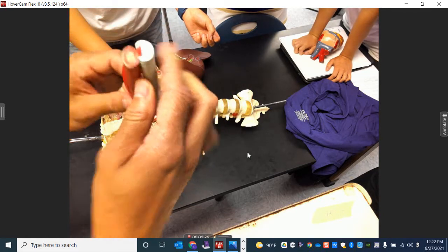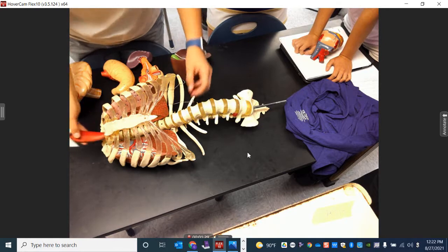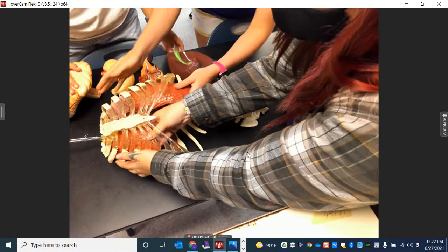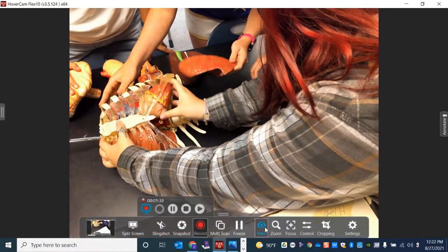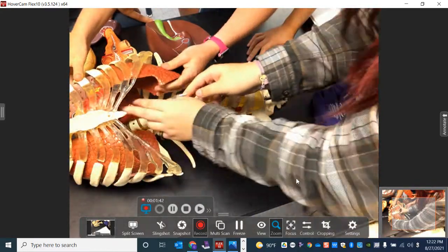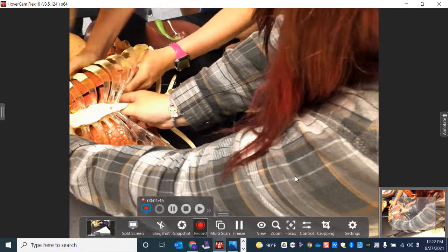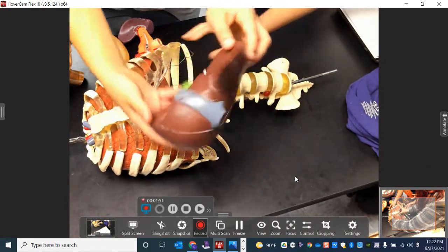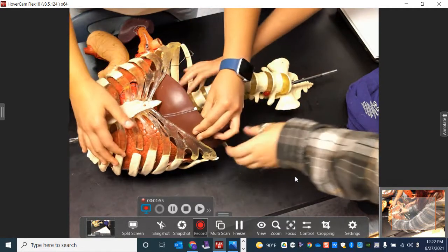We're going to start getting those directional terms in. You'll see the connection once we get there. Go ahead and set that in. Then we're putting our anterior lungs in one at a time, and if you can sandwich in the heart.